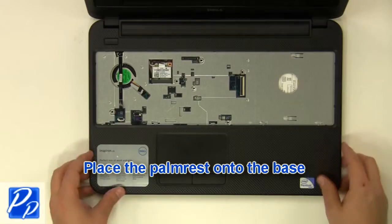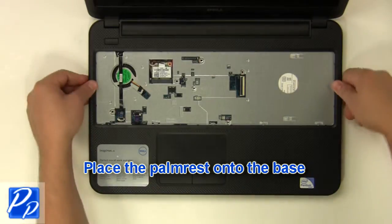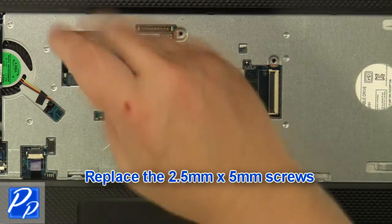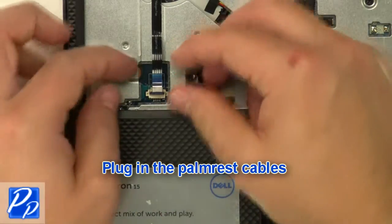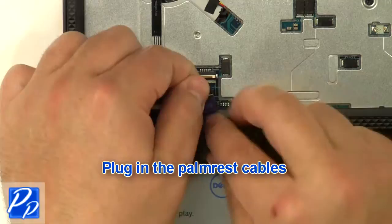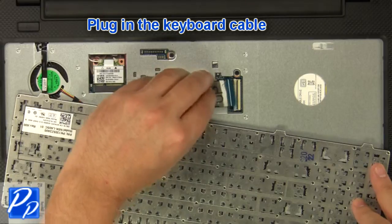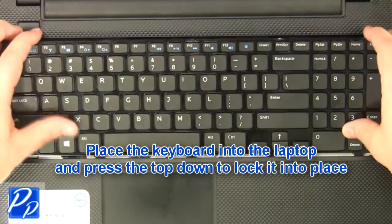Place the palm rest onto the base. Replace the 2 mm by 3 mm screws. Replace the 2.5 mm by 5 mm screws. Plug in the palm rest cables. Plug in the keyboard cable.